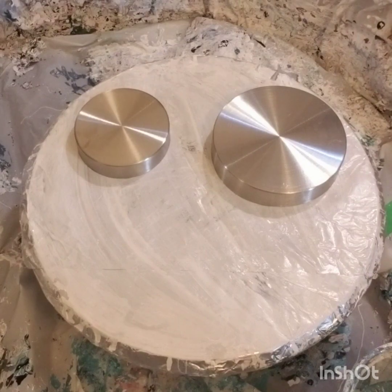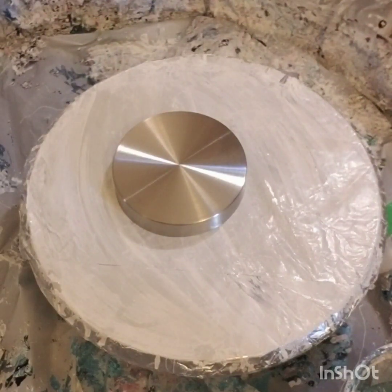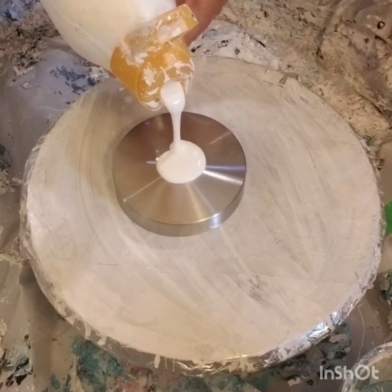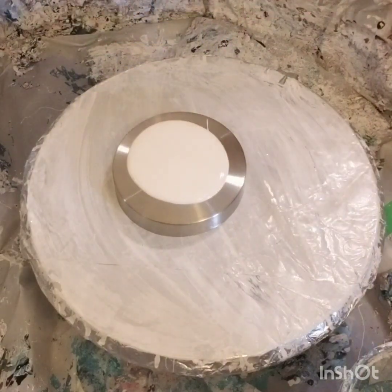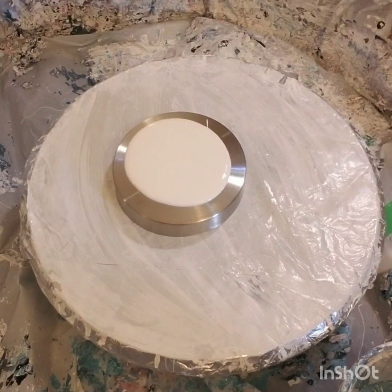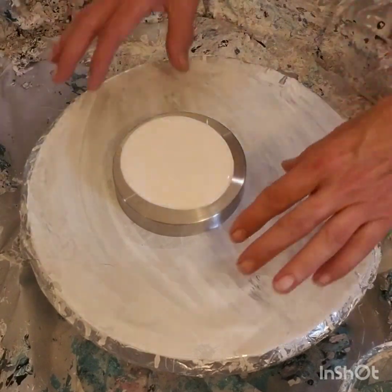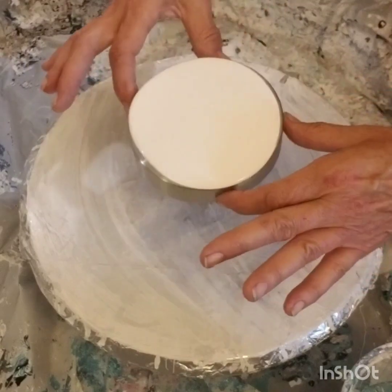I'm just getting some paper towel because I will need it. Let's go to the big one first and get our pillow down. These are so fun to pour on — I like doing them. They're a nice size, not huge. They spin out and they dry amazing, so I really enjoy doing them.